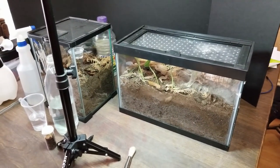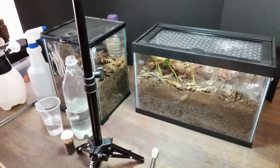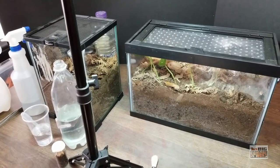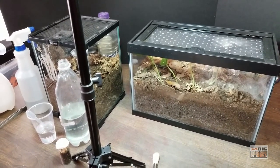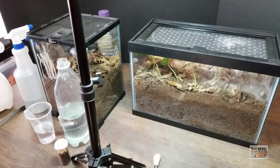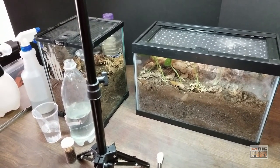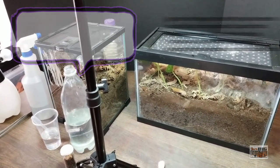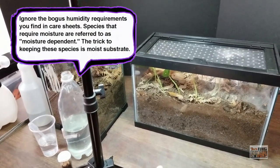This is going to be a bit of a tutorial on how to maintain moisture in tarantula enclosures and how to maintain moisture dependent species, because I know there's a lot of confusion about it and it tends to be the cause of a lot of stress for new keepers. Now to make it very clear: we're not talking about humidity here.